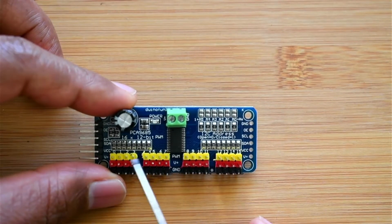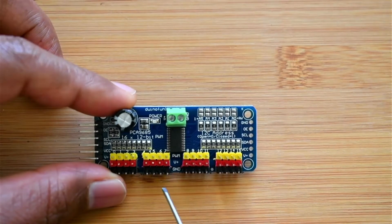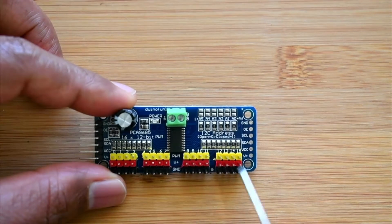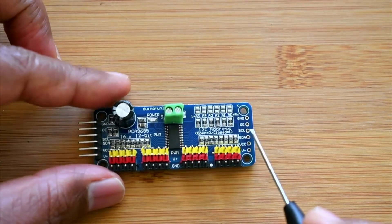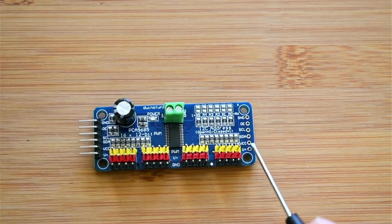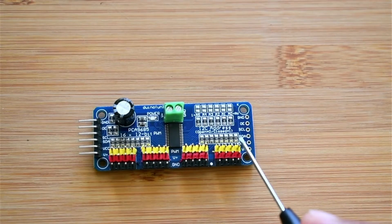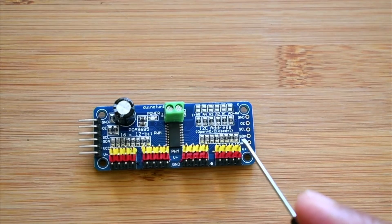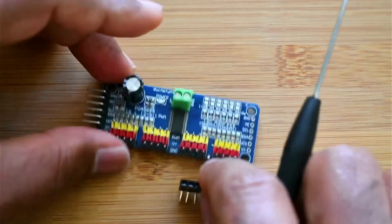Here you can see the color coding: yellow lines are the PWM (pulse width modulation) lines, the red one is +5 volt, and the black pins are GND. On the other side you have the same pins: GND, SCL, SDA, VCC, and V+. We also have an OE line which we barely use. To connect the board, you need to get a connector like this one shown in the video.